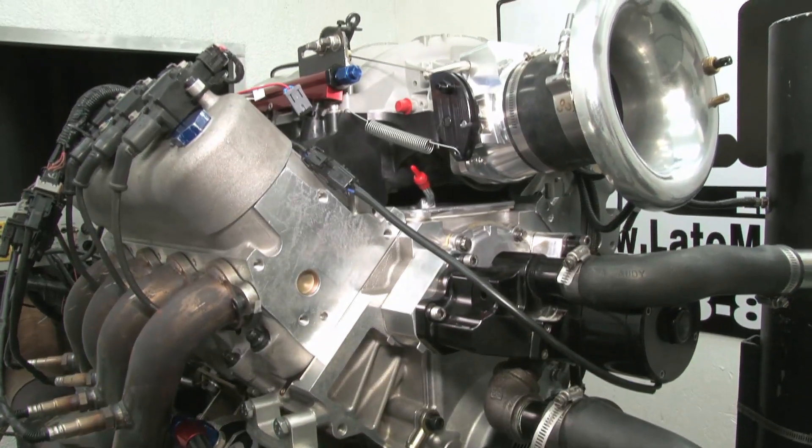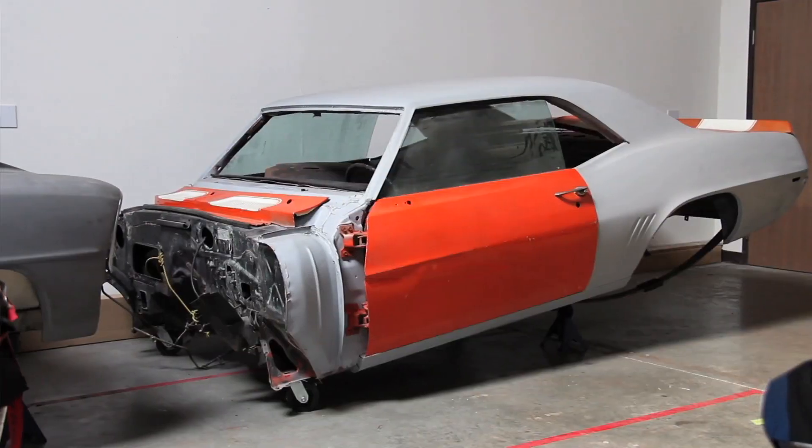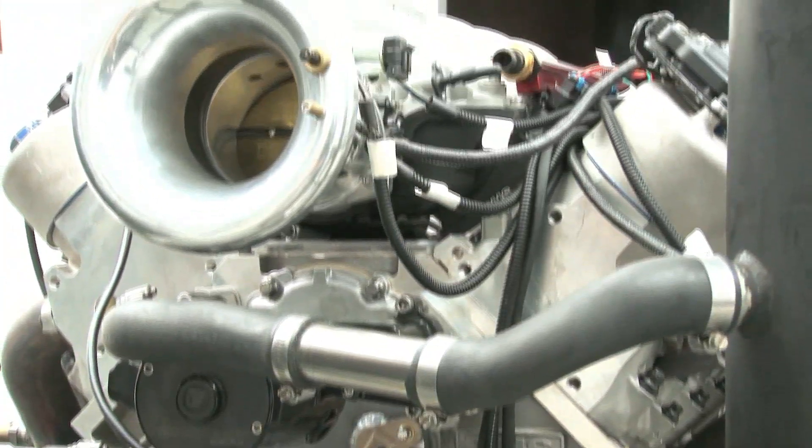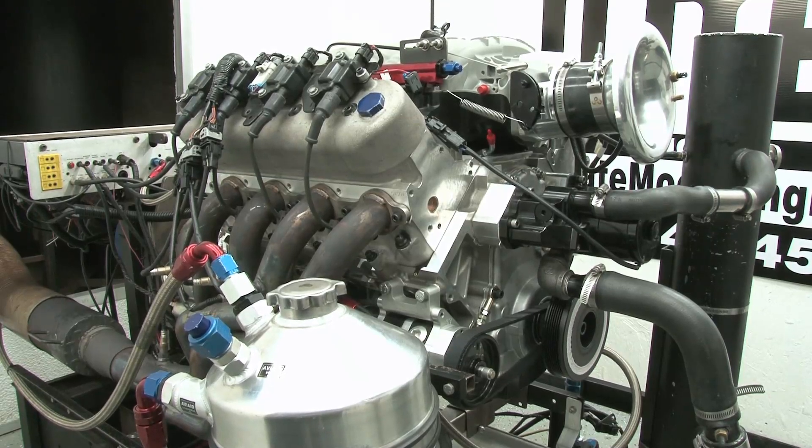It's almost sad this badass engine is going in such a rust bucket. Well, not really. We can't wait to see some old man's eyes pop out when he sees what's under that crappy hood.